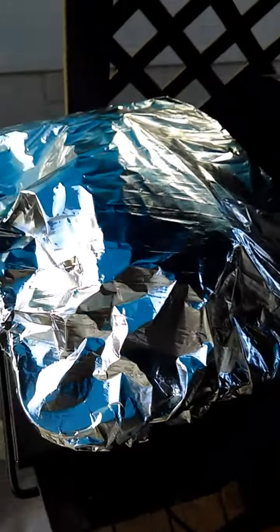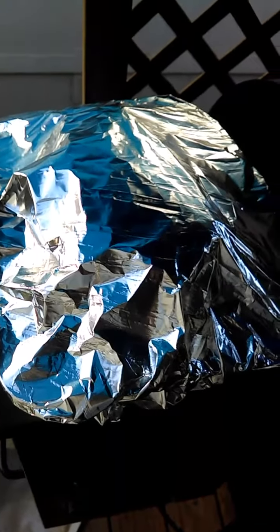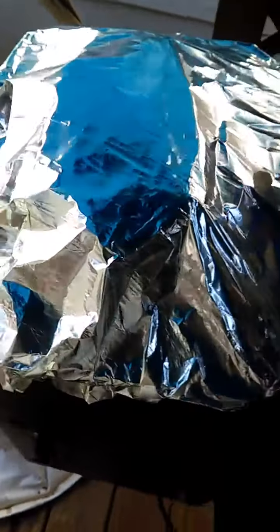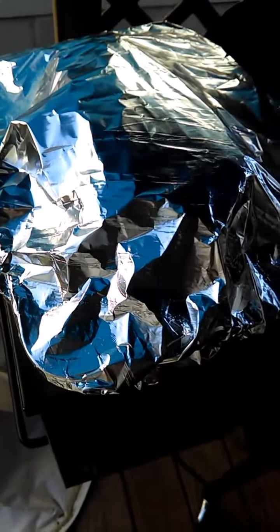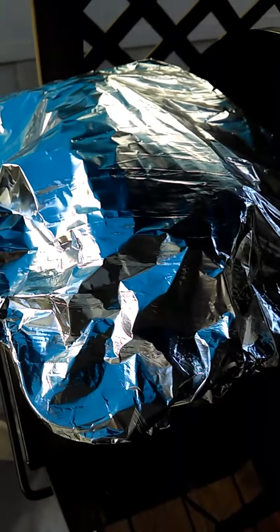I'm going to cover it with aluminum foil and let it sit for a little while, because it's still cooking. I'll let it rest on the tray with aluminum foil — it should come out nice, medium rare, done.